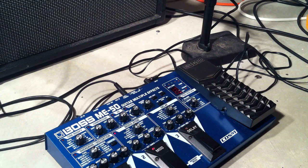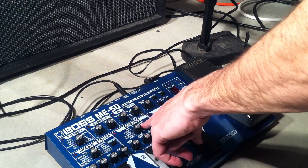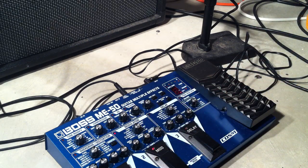Hey, what's up my friends, thanks for stopping again at Ask A Guitar Pro. This is Jake. We're going to take a look at the Boss ME-50's Harmonist setting inside the modulation section of the pedal.